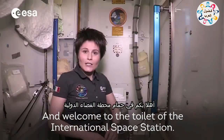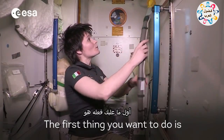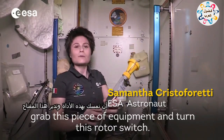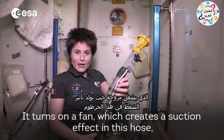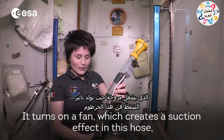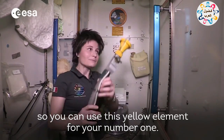Welcome to the toilet of the International Space Station. The first thing you want to do is grab this piece of equipment and turn this rotary switch. It turns on a fan, which creates a suction effect in this hose so that you can use this yellow element for your number one.